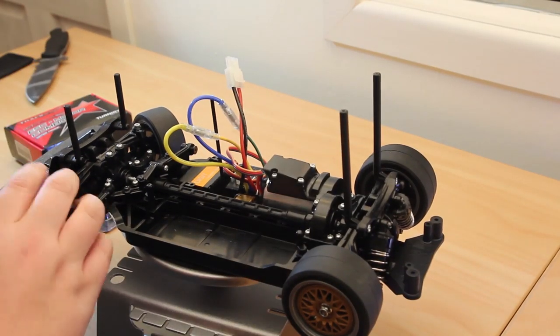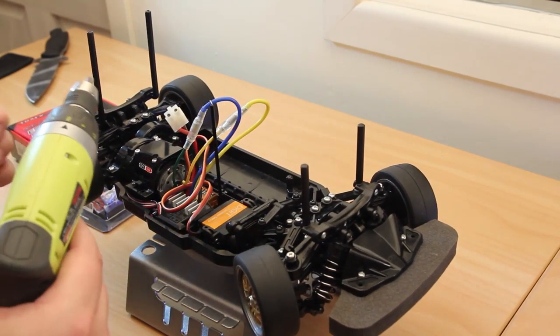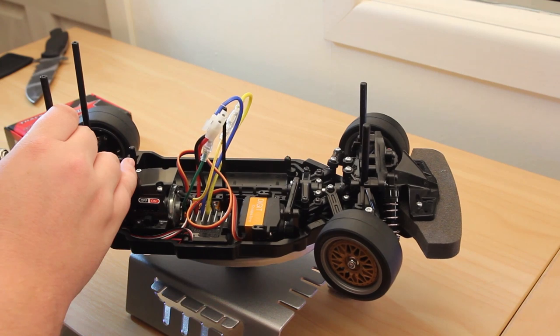This is a fresh build, it's never been run, so it should be quite simple to pull apart. I'm going to do it as quick as possible, I don't want to be messing around.